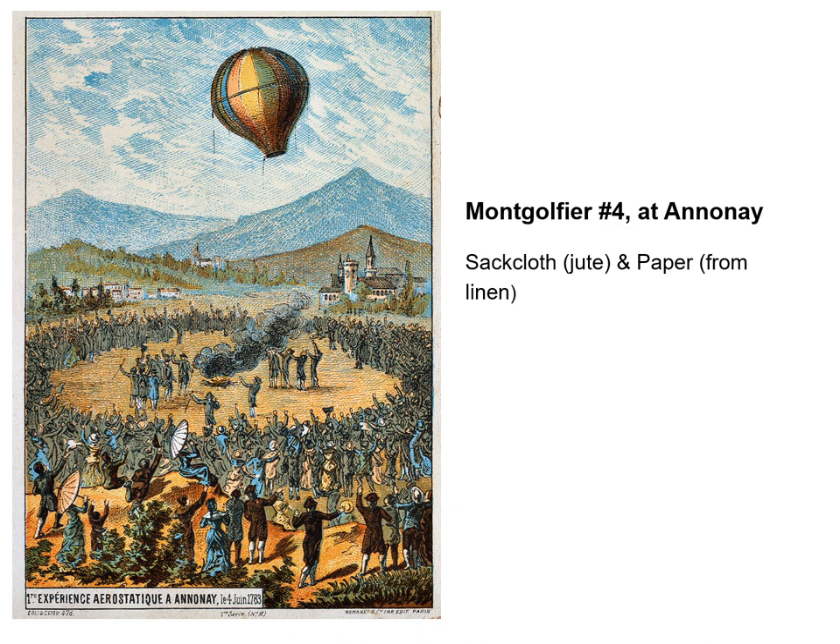From the European viewpoint, the starting point is always taken to be the launches of the balloons made by the Montgolfier brothers in France. Their first major public balloon launch was an uncrewed balloon launched from Annonay in southeastern France in 1783, following some much smaller experimental silk cuboid balloons the year before. This balloon was made from sackcloth, perhaps made from jute, lined with three layers of thin paper. The globe shape had a volume of about 800 cubic metres and was made in four pieces, held together with 1,800 buttons and supported with an external fishing net. The use of paper was not so much to prevent the loss of hot air as to make the sackcloth more taut.